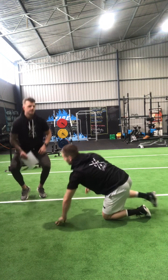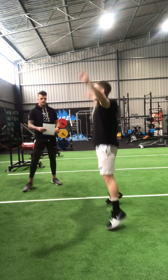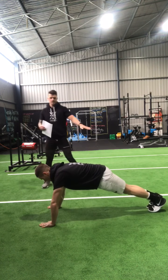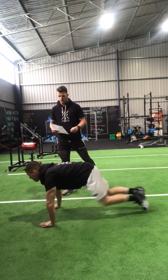Then we've got star jumps — a simple star jump, nothing too over-complicated. And then mountain climbers: nice flat back, light on his toes, driving hard through his hips and core.